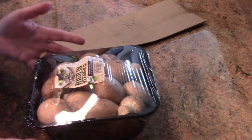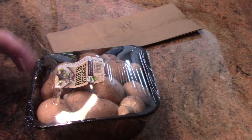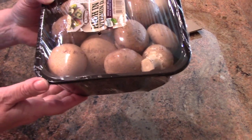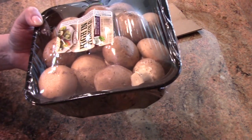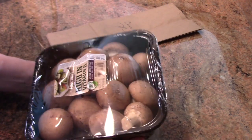Buying them packaged is fine, but here are things to look for. This package has a sell-by date on it, and you should be able to get a few more days out of it beyond this date if it's been stored properly.